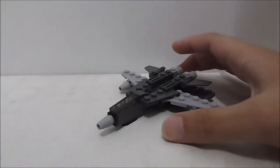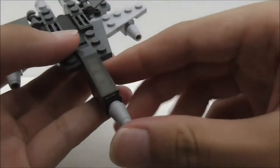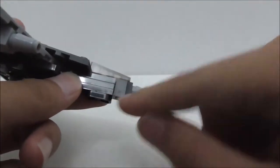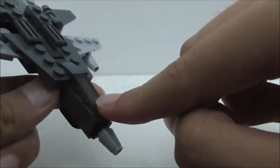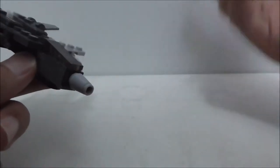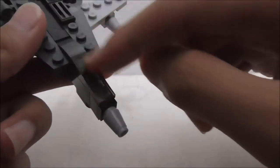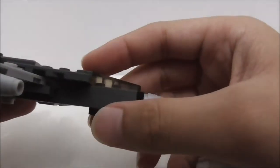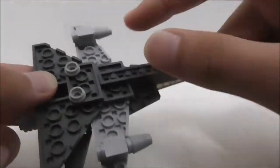This is the fighter jet build. Starting with the front, you've got this nose with a cone piece — it's not attached very well, but the brick connection and the windscreen piece are pretty good so it won't fall off. The windscreen piece is a special piece made by Sluban; I'm pretty sure LEGO hasn't made this piece before. You also have a landing gear at the bottom and two supports at the back.